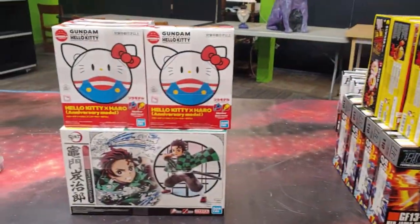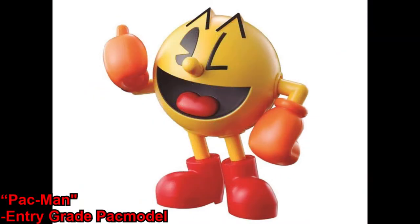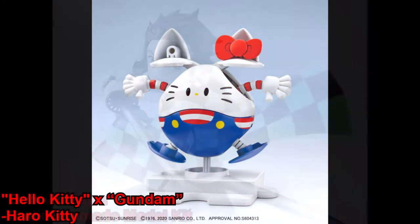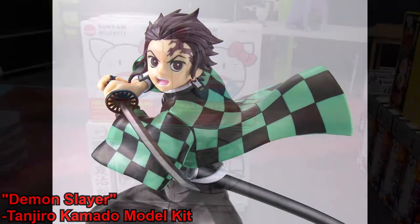As for our non-Bandai kits, we've got the Pac-Man pack model — this is an entry grade kit. Then we've got the Haro Kitty, which is Hello Kitty crossed with Gundam, and then we've got the recently released Tanjiro model kit.